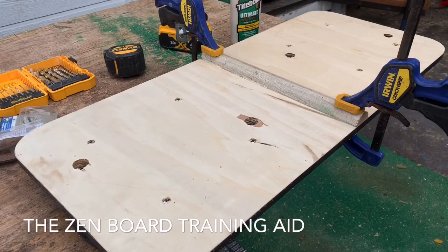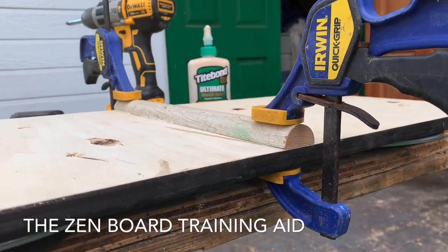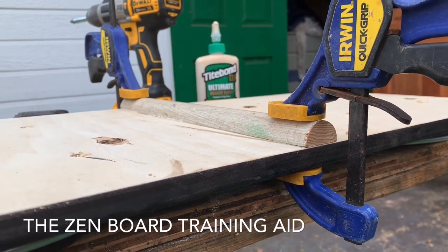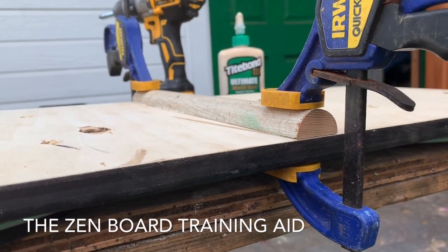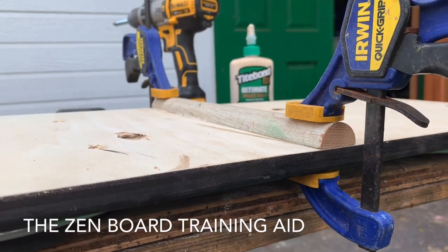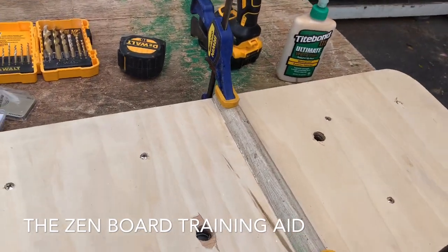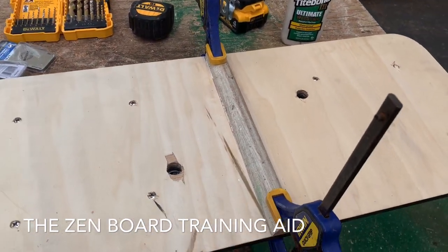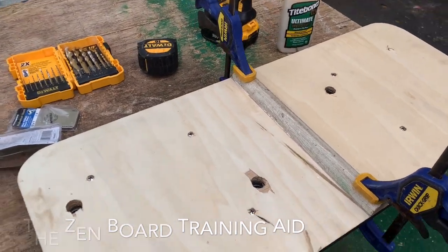On the underside, got a bit of inch and an eighth dowel — it doesn't really matter, you can use inch and a quarter, an inch and a half, even an inch — but cut in half. If you can't do that, just use a square piece of timber; it doesn't make that much difference. So that is right across the middle, glued to the underside, and we'll screw it in from above as well.